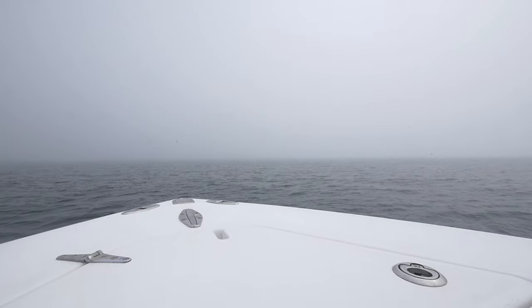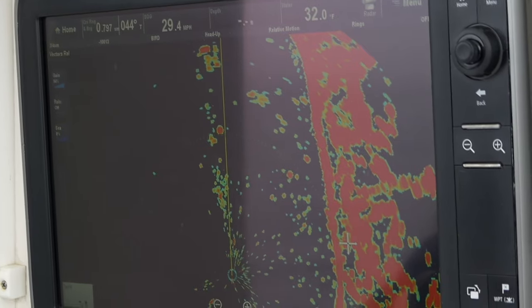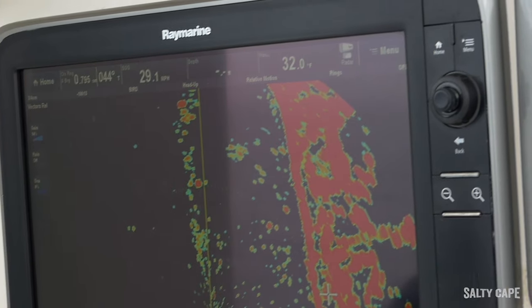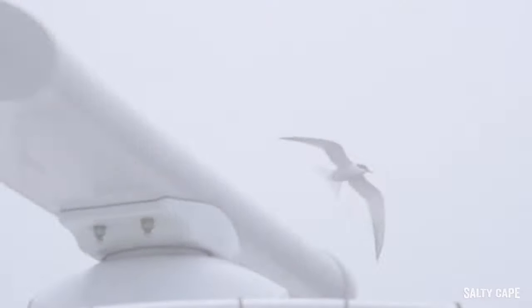Captain Terry Nugent here for Salty Cape. I use my radar a lot to help find birds, and people are always asking me how I do that. Well, we tune the radar — we take our sea clutter to zero, we take our rain clutter to zero, and then we push the gain up until we start seeing what would appear to be a little clutter, and usually that'll show you the birds. I tell everybody: find the birds, tune the radar so you can see what you're actually shooting.